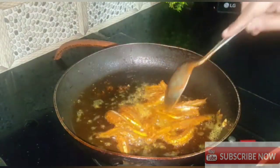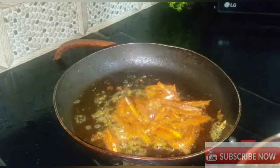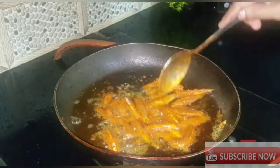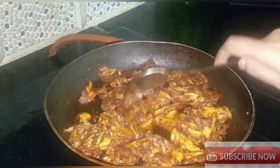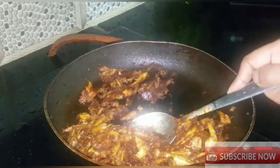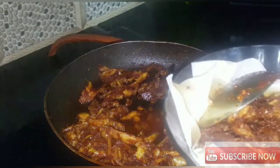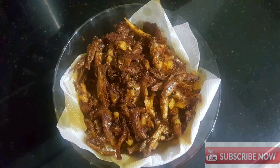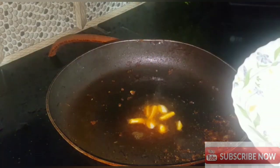If you want to subscribe to the channel, please press the subscribe button and press the bell icon. Let's fry the fish in the middle of the pan.